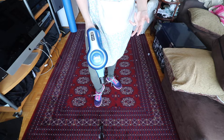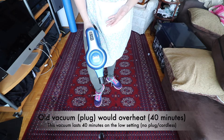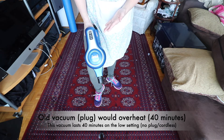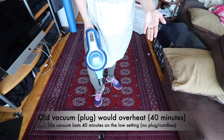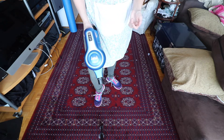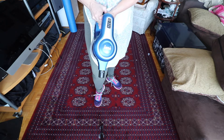My husband mentioned how the old vacuum would overheat at about the same time this one would die — so it's six of one, half a dozen of another. Same thing. Let's give this a try and I'll turn it on and give you a perspective of how it vacuums.